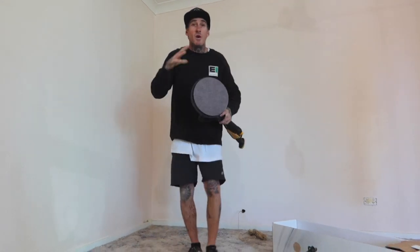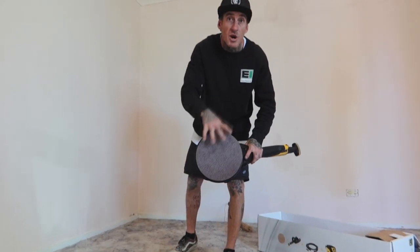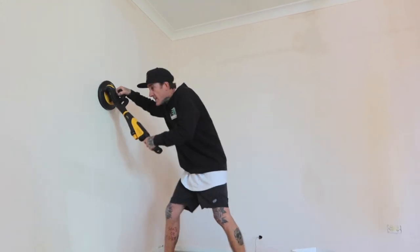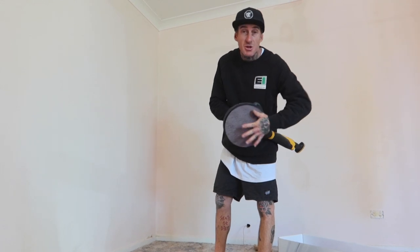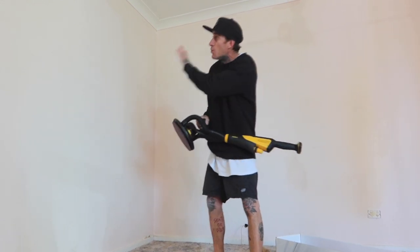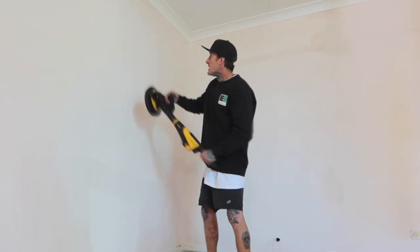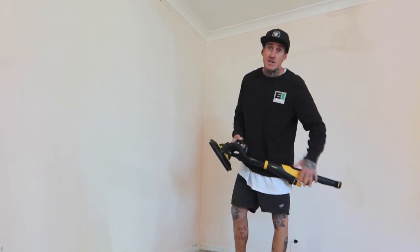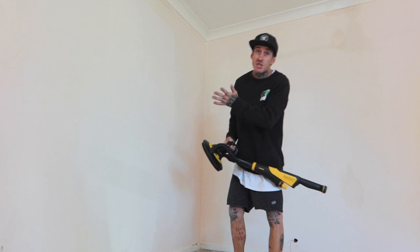With these things, you want the sander to do the work itself. You don't want it to play out onto the wall and start gouging, because this is a random orbital sander — you do want it just to do its own thing. You don't want to be cutting into any of your surfaces or your plaster work that you've just patched up or filled.